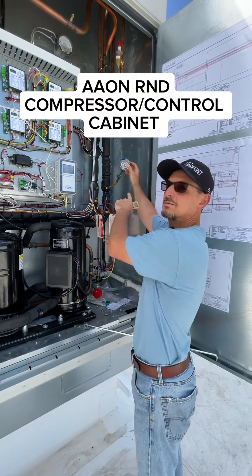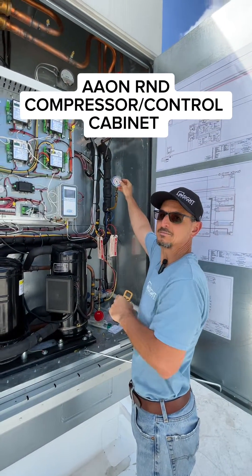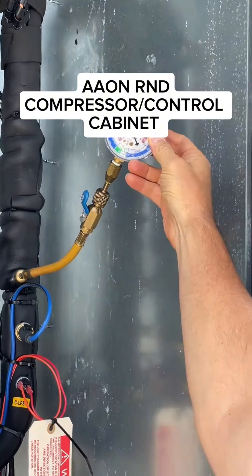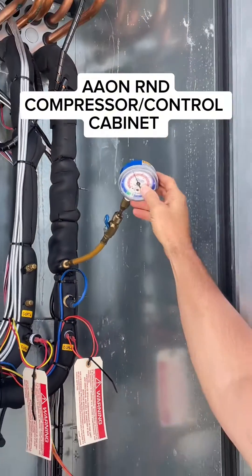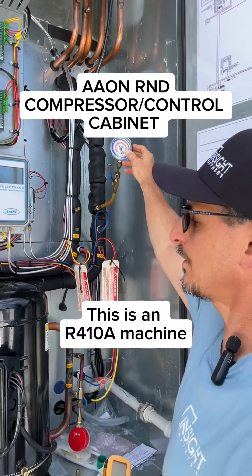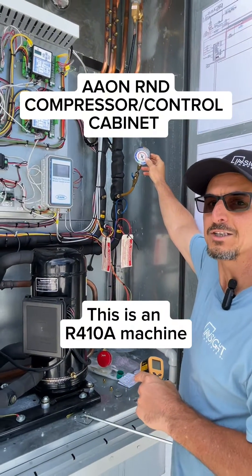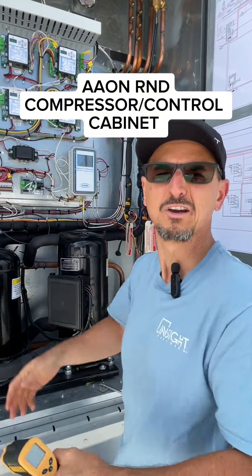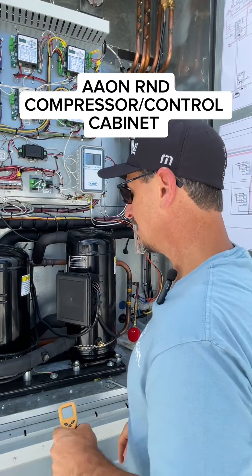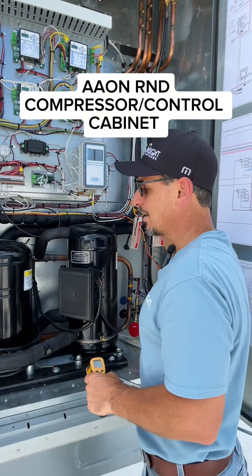The suction pressure — if you can zoom in on that — is currently about 125 psi and about 42 degrees suction. Very much what we would like to see in a makeup air unit on a day like today — it's about 80 to 85 degrees out here. So that's what's going on with the suction.